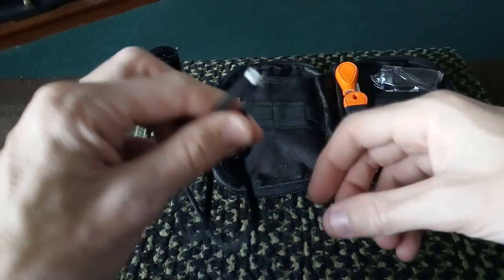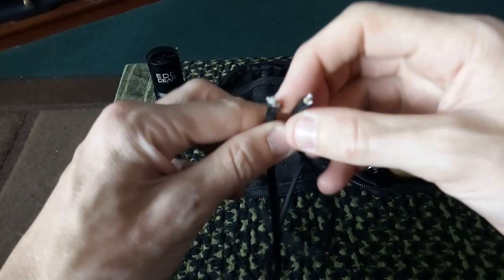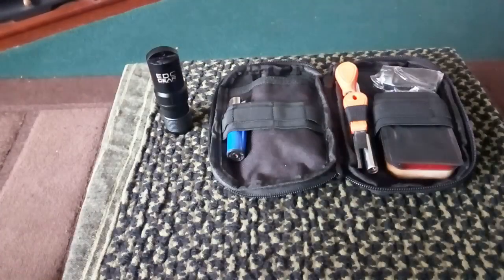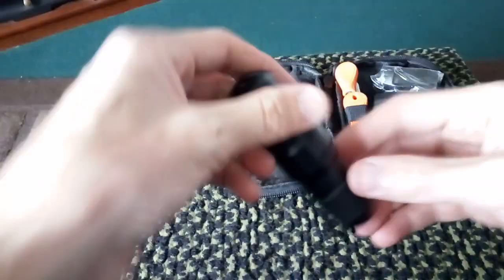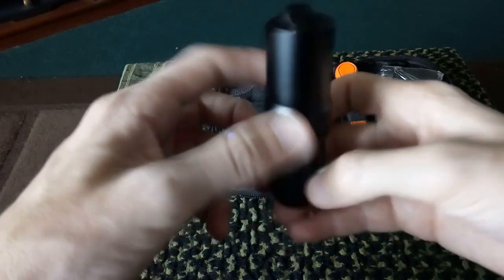This is the piece I got off mine, because we were going to attach it to his ferro rod but it took up too much space. Right, in here — as you can see, it's an EDC gear container.